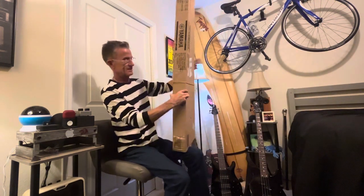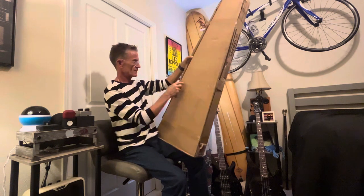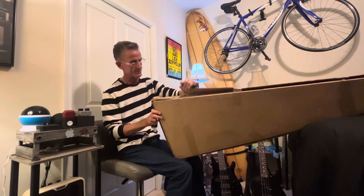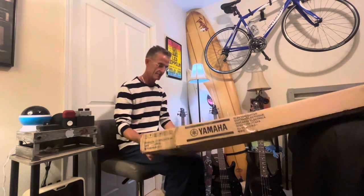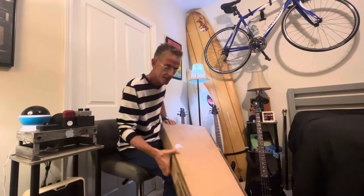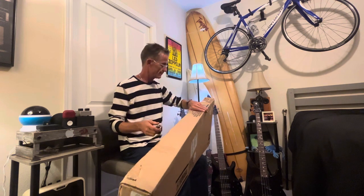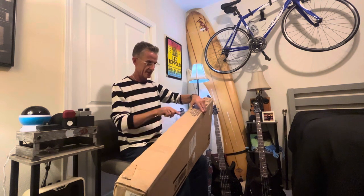So this is the box and as you can see it's taken a couple hits. The tape here is loose but not broken, and the same goes for here. This little flap looks like it took a bit of a hit but it's still in one piece. There's a staple there holding it together and one little whack right there. The box definitely took a few hits and it didn't come packed in another box, so I've got my fingers crossed that it looks okay when we open it.